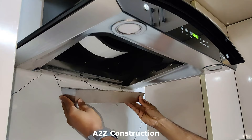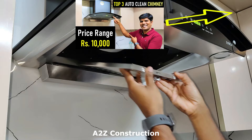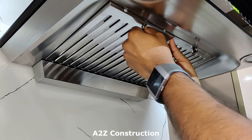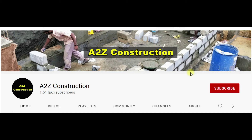Now let's connect this back. If you have not already subscribed to the channel, please do subscribe, click on that bell notification and select all notifications so that you don't miss any videos from this channel. See you in the next video.